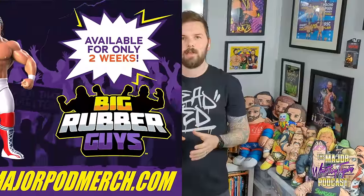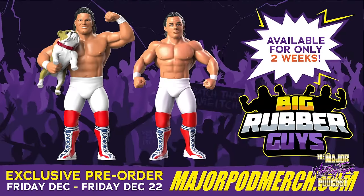These are the prototypes and we'll be revisiting them later in the video, but right now as a recording you can pre-order the actual figures. They're on majorpodmerch.com and they're available to pre-order only until December the 22nd, 2023. So if you want these figures, and I'd suggest that you do, you want to pre-order those now.